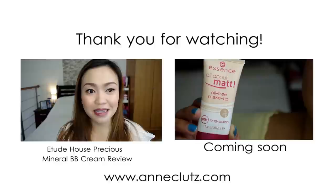So I think yun lang. Sana nagustuhan ninyo itong super easy look na ginawa ko. Abangan ninyo yung aking susunod na review — Essence All About Matte Oil-Free Makeup. See you again next time. By the way, if you wanna see swatches ng Mary Kay eyeshadow, ilalagay ko yung link ng aking blog sa description box. So make sure you check it out. Bye!